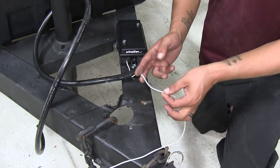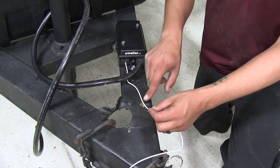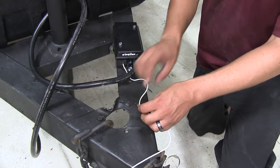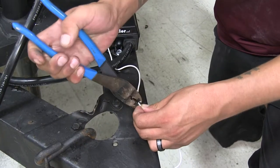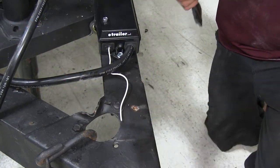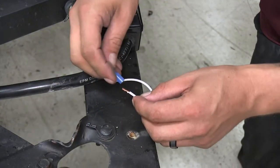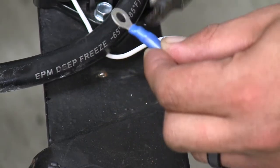We're going to be using our ring terminal for the ground wire coming out of our junction box on our trailer. We already have a hole drilled, so we're just going to measure out about how much wire we're going to need — it doesn't hurt to give yourself a little extra. We'll cut off the excess, strip back the end of the wire, slide the bare wire into the ring terminal, and crimp it in place.